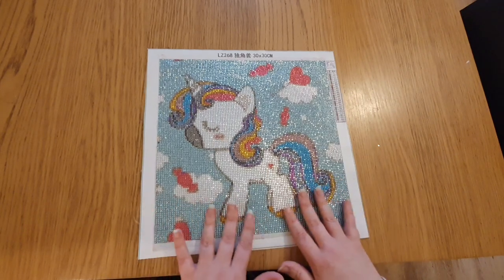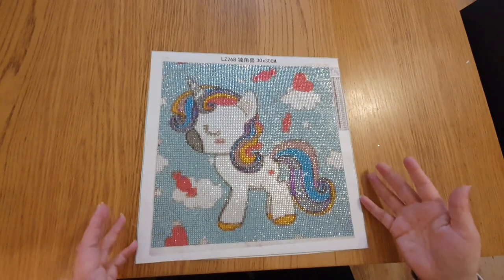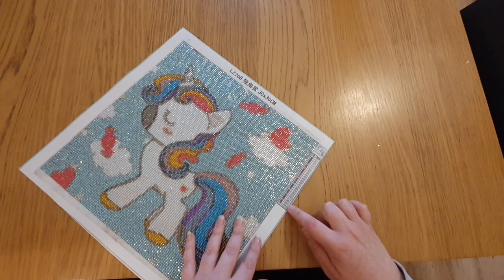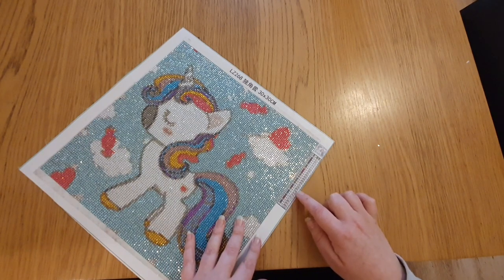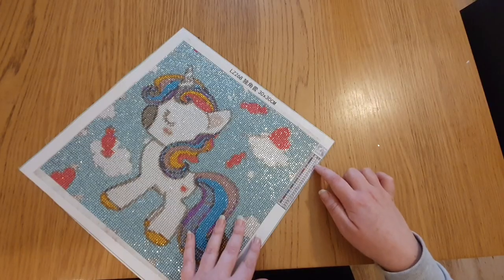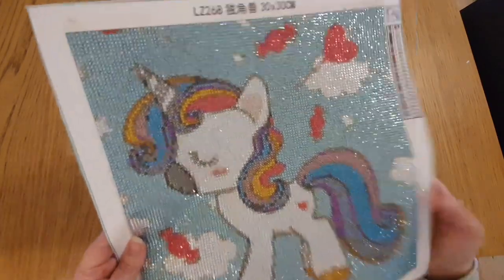As you can see it's so sparkly - I really, really love doing this one, it's really cute. I think the image is perfect for the size. There were 25 different colours.